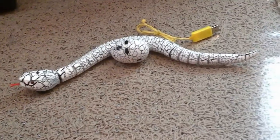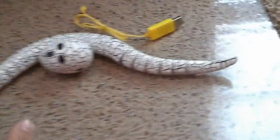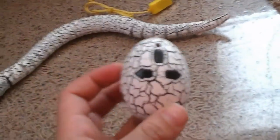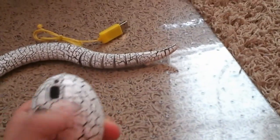It's called Robo Rattler. It's a remote control snake that you control with a remote control — but it's no regular remote control. It's almost shaped like a little egg, and it has buttons for it to go straight and then turn left and turn right.